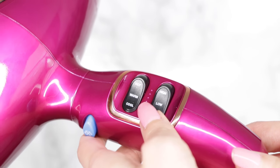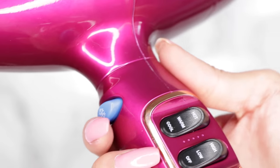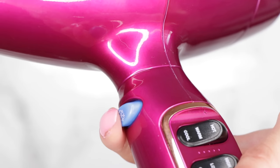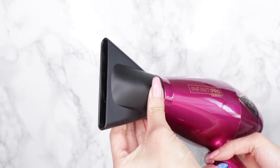The blue button is the cool shot button, which instantly cools down the temperature of your hairdryer. I'll be using and talking more about this — it essentially sets your style. This hairdryer also came with some attachments. This is the diffuser attachment, which creates more texture in your hair. And this is the concentrator attachment, which concentrates the airflow of the dryer to smooth down your hair. I've been seeing people use the concentrator to create the salon-style blowout, so I'm going to use this one today.